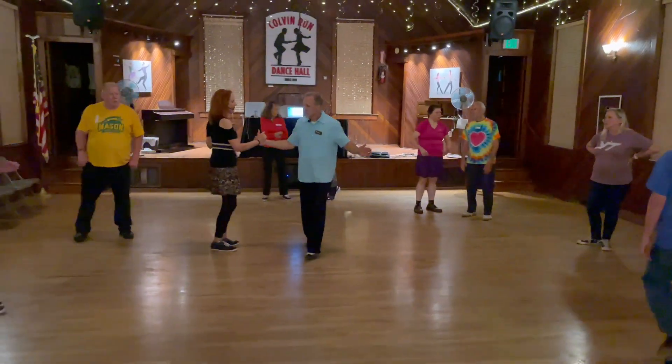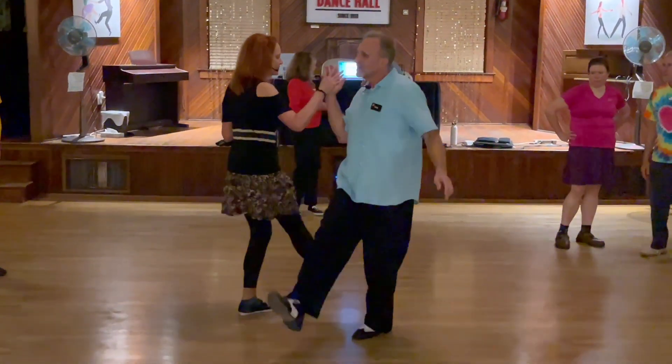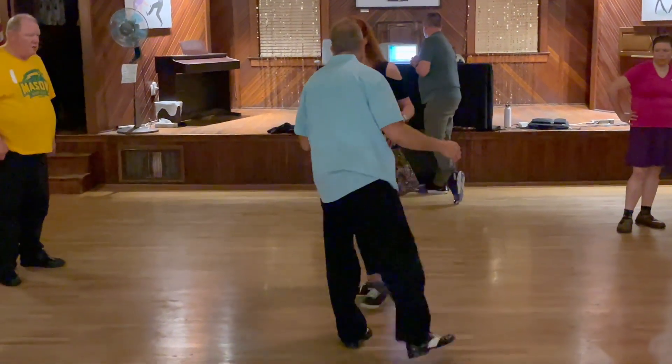We're only doing a few kicks: kick, turn, kick, kick, turn, tight, step, kick and spin and rock, step, kick, step, kick, step.